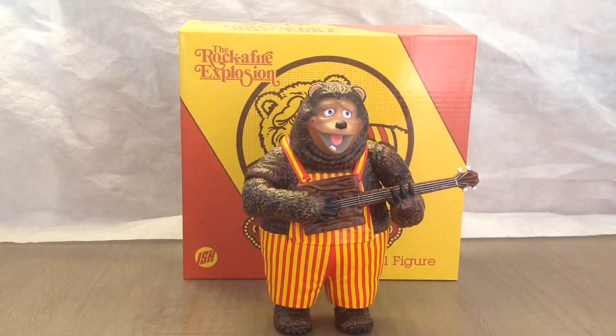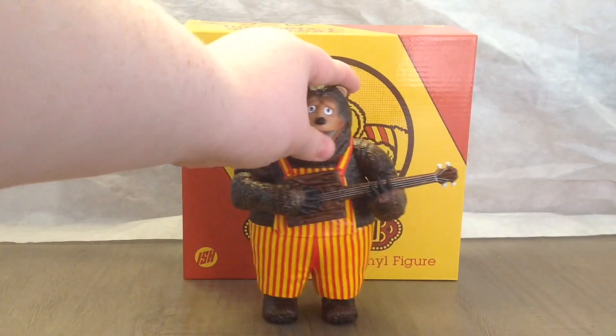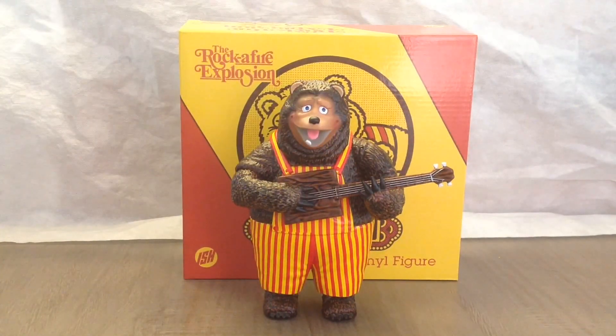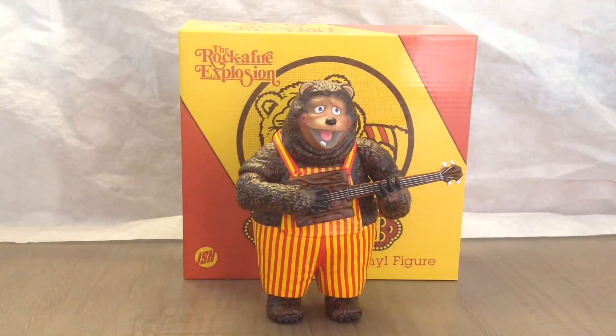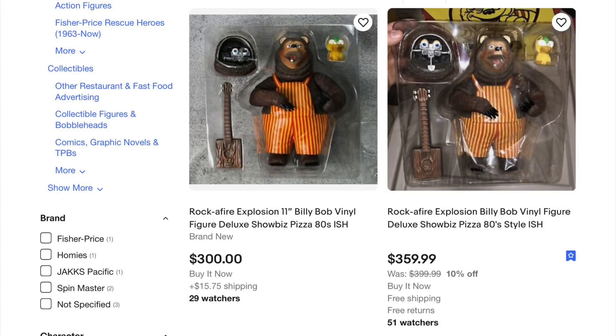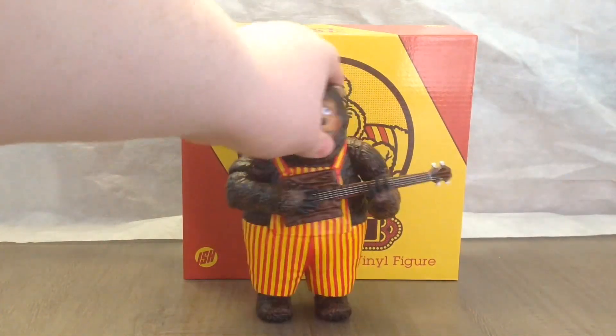So that's my review of the Justin Ishmael 2023 Showbiz Pizza Rocket Fire Explosion seven-inch Billy Bob action figure. You can get it at justinishmael.com — that's where I got mine; they're now in stock. Overall this is a really nice figure. There are a couple of minor defects but it's not that bad. If you like Showbiz Pizza, Rocket Fire Explosion, Billy Bob, or just animal action figures, I recommend him. He's about a hundred dollars though, so he's kind of pricey. As for the 12-inch Billy Bob, look at those eBay prices — it might be a while.